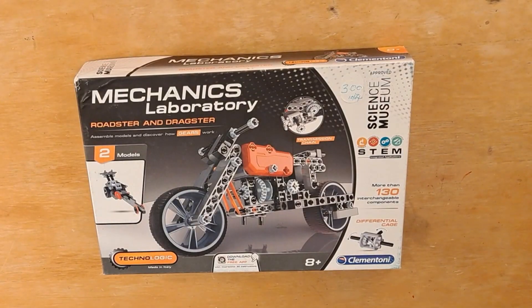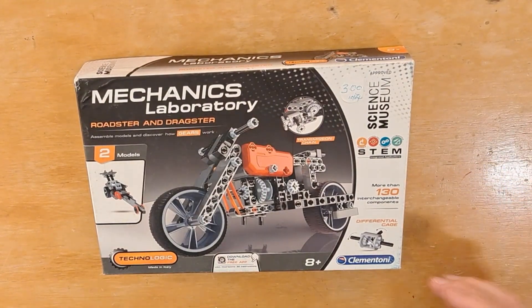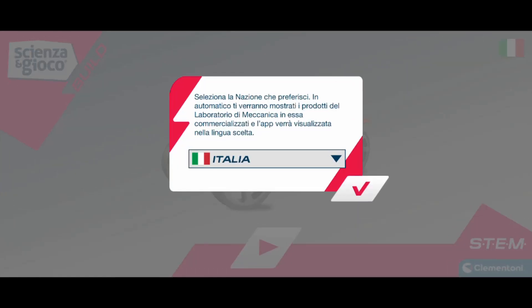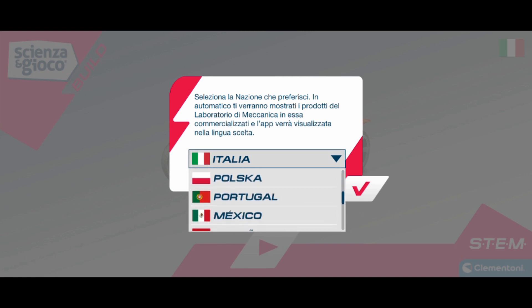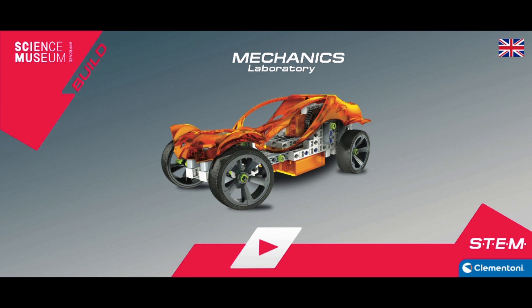Hi guys, I showed you I bought this Clementoni Science Museum kit, and on the box it said you could download the app, the 3D interactive app, to see how to build it. So I had a look online and I found it — it's called Science Build and Play — and as you can see it works.